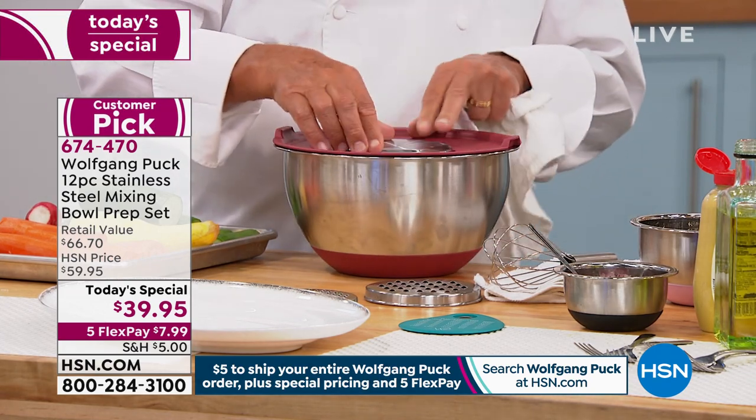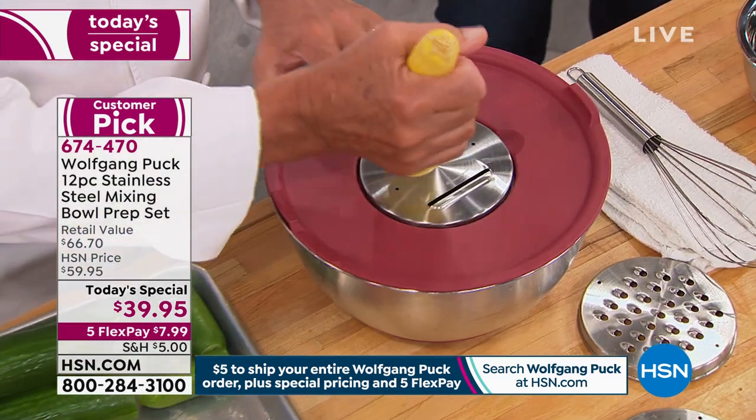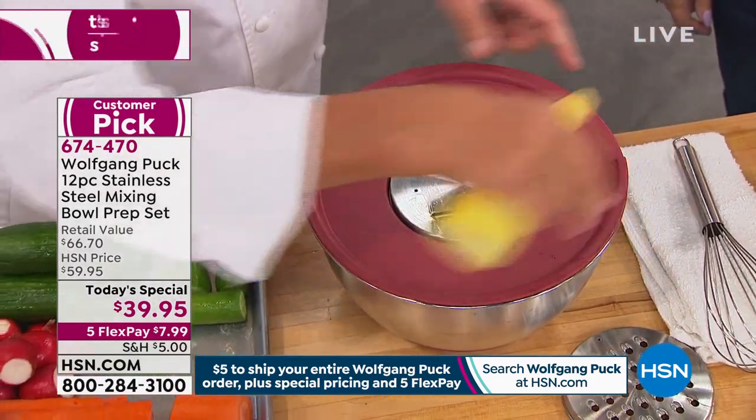You're going to get the entire 12-piece set for $39.95 — five flex payments, less than eight dollars to get it home. Color choices I'll go through in a second. Look, I have just a plain salad in here as an example.